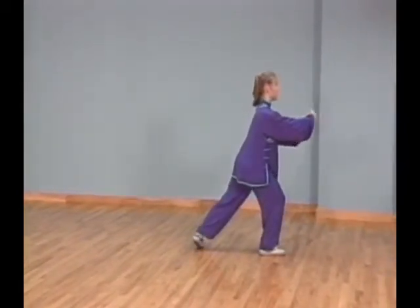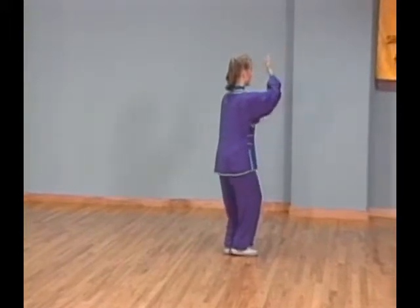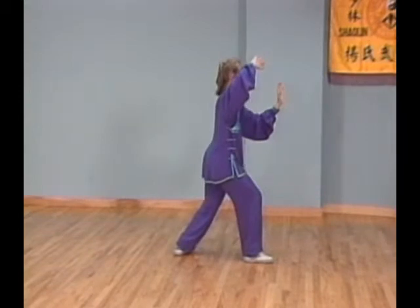At the same time, begin making a horizontal circle to your right with your right palm. Shift all your weight to your left leg and lift your right foot off the floor while completing the horizontal circle with your right palm.